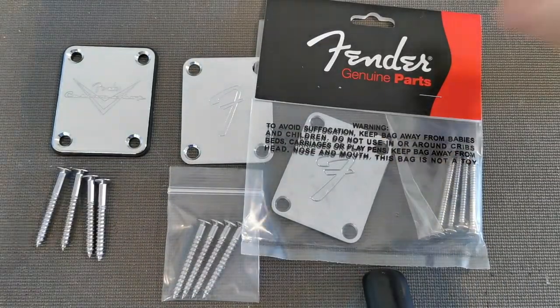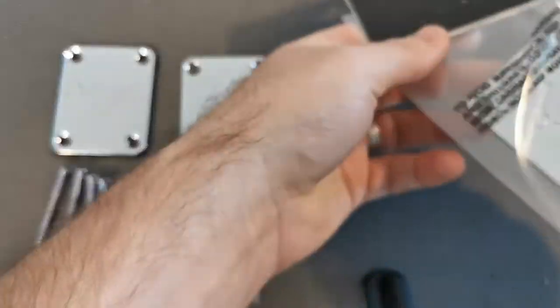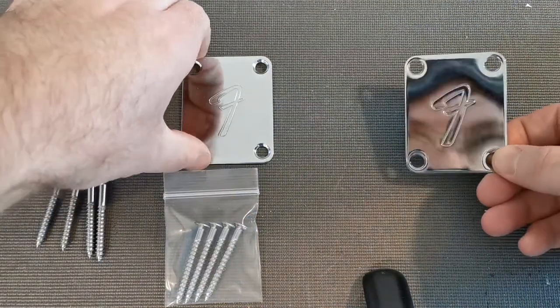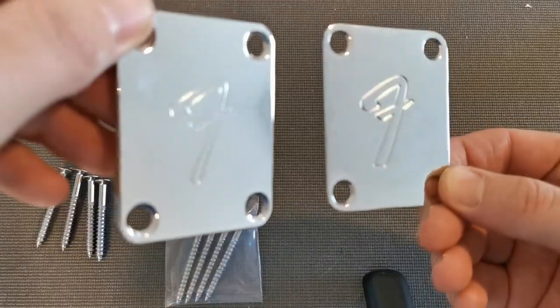So the two plates on the left are fake — they're from China. I picked them up just to see what the buzz was about. A lot of people are buying them, but I want to show you the inferior quality.